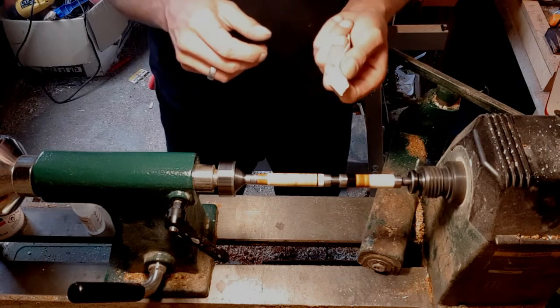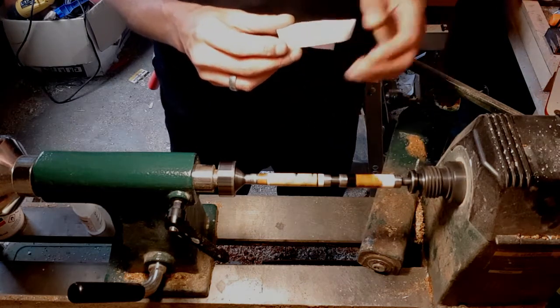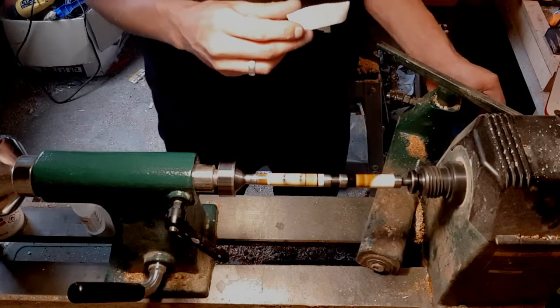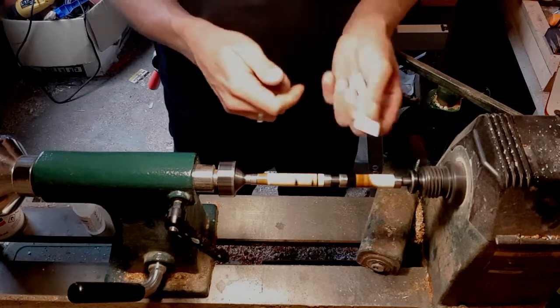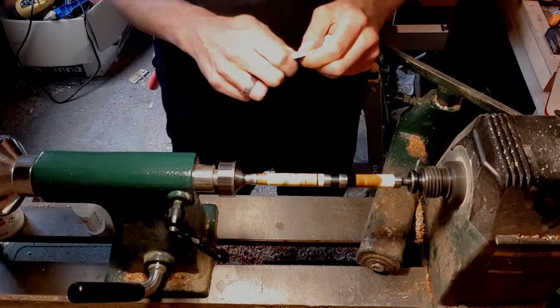Make sure to give the CA enough time to fully set, both on the towel as well as in the pen length.